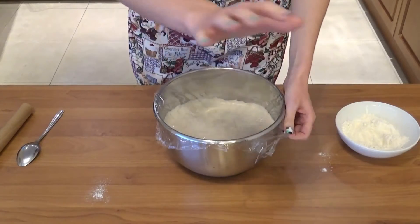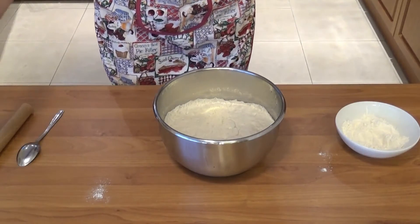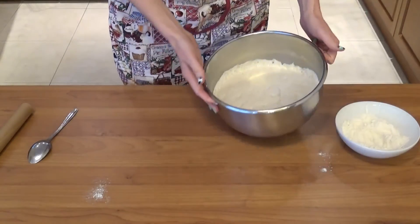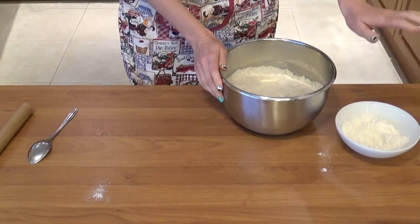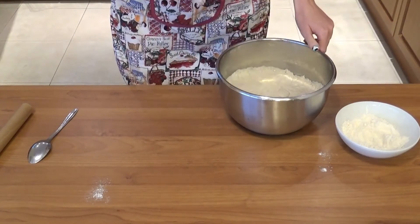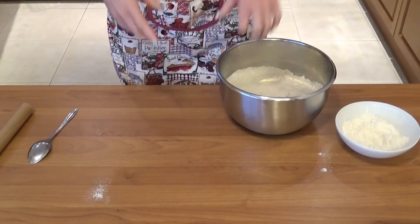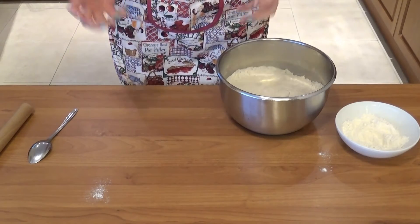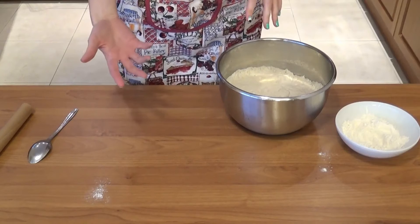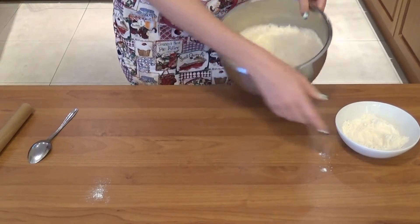Here's the dough — this recipe really calls for a dough scraper because it's so sticky; don't try using a spoon. I'm keeping flour handy to sprinkle my surface generously and dump the dough out. I'll add a little flour on top and knead for a couple of minutes to pull it together. I don't want it too sticky, but I also don't want to add too much flour and make the dough too dense.